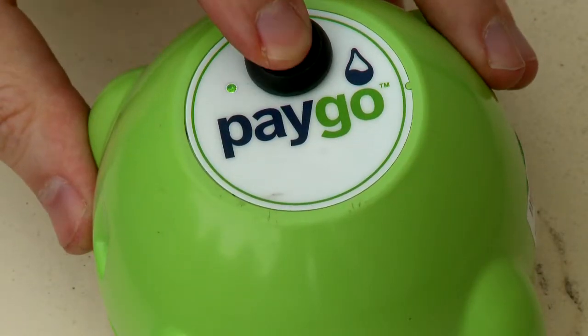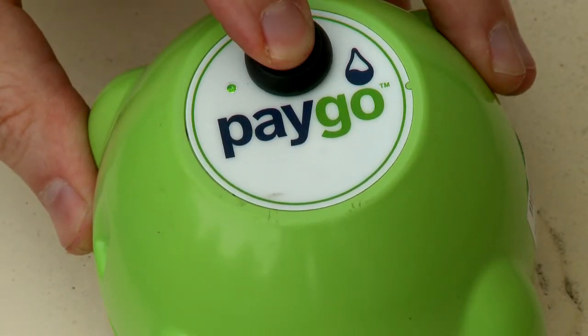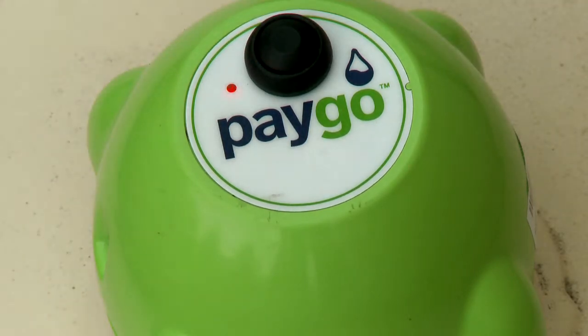Push the button on the top of the PAYGO Gremlin for 5 seconds until the LED light on the top of the Gremlin turns from green to solid red.